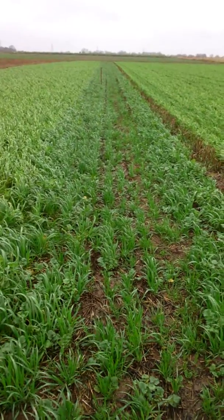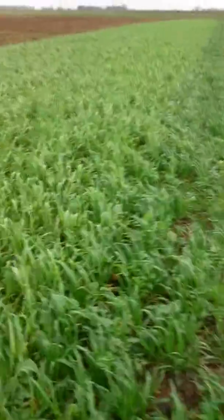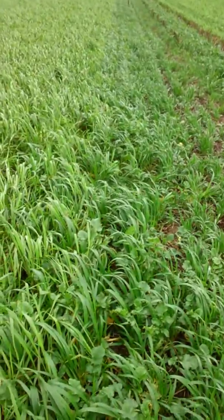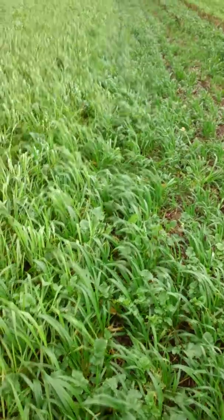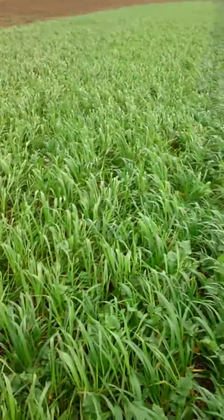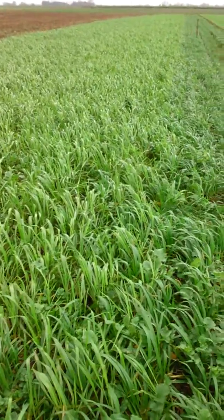The interesting thing is the difference in colour and also the difference in bulk. If you look directly where the two meet — a direct comparison — the direct drilled strip is a much darker green, although there is slightly less bulk. Whereas the cultivated strip to the left has much more bulk, but obviously it's going pale now. I presume it's used up the available nitrate when it was in the soil.